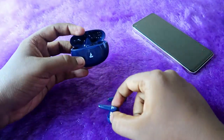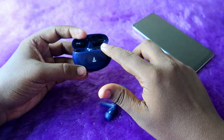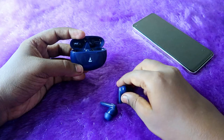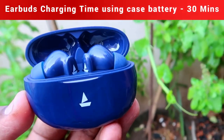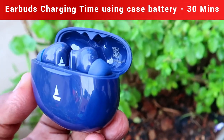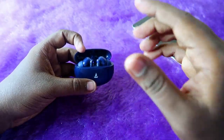If you have enough battery in the case and want to refill the earbuds' battery using the case battery, simply place both earbuds into the case and close the lid. Using the case battery, both earbuds charged from 0 to 100 percent within 30 minutes.